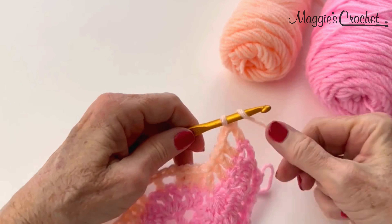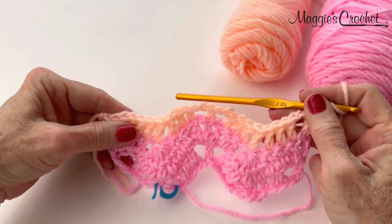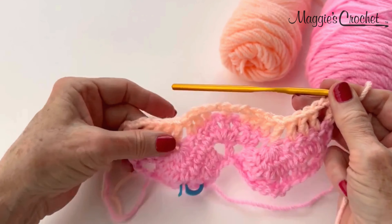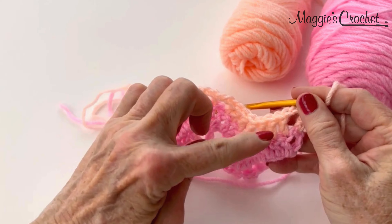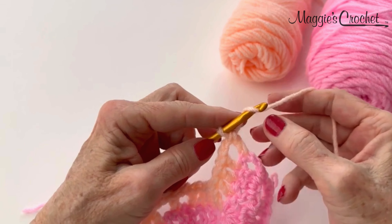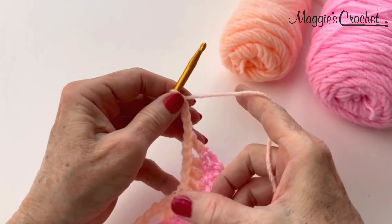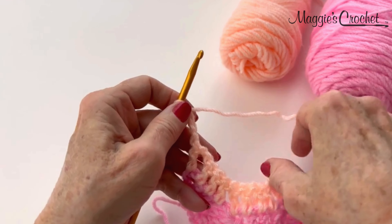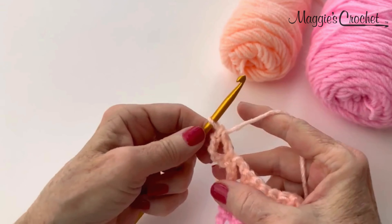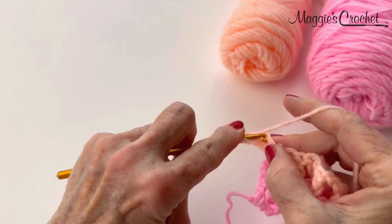For row 4, in the pattern this row 3 is considered the pattern row. Row 4 is also the pattern row, and the entire ripple stitch is only worked with 2 different pattern rows. So it's really easy once you get the hang of it. For row 4, I will chain 4, turn, double crochet in the first stitch.